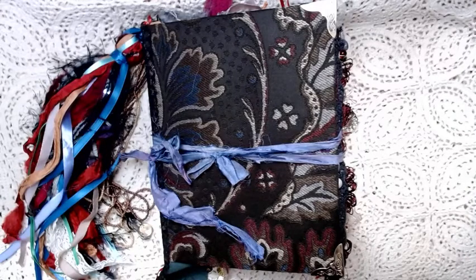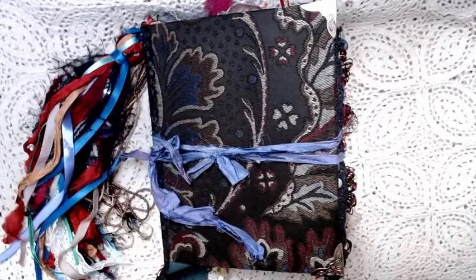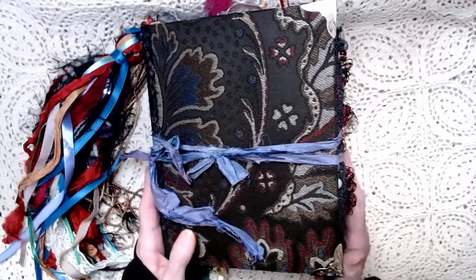Hello and thank you for joining me at Jo Beth Sexton's Crafty Cauldron. Today I have a flip through for you of one of the journals I recently finished. I would like you to meet Gypsy Moth.